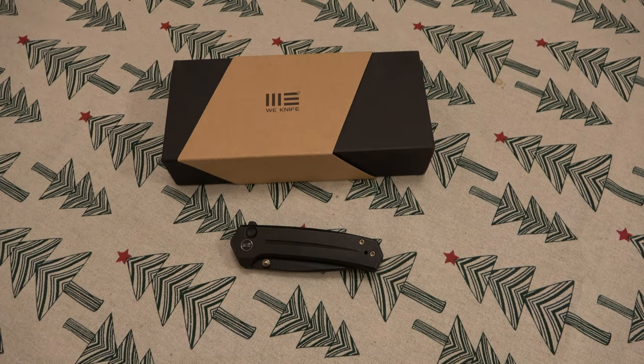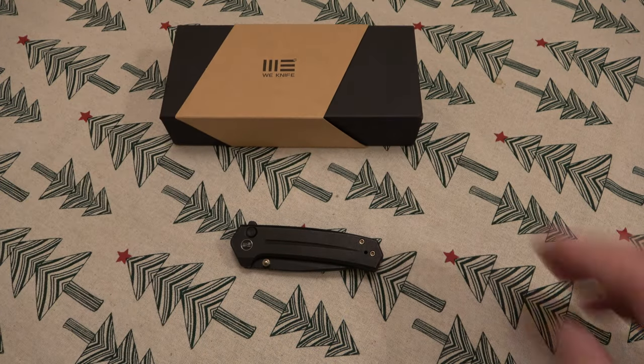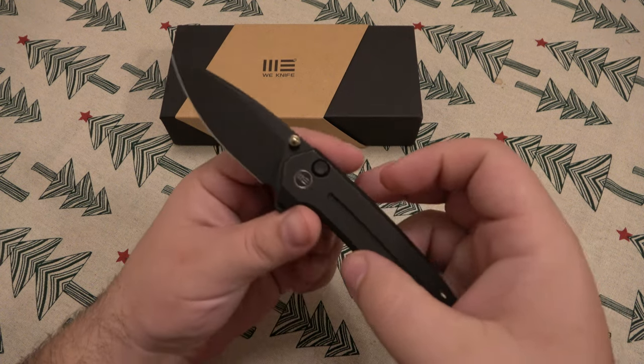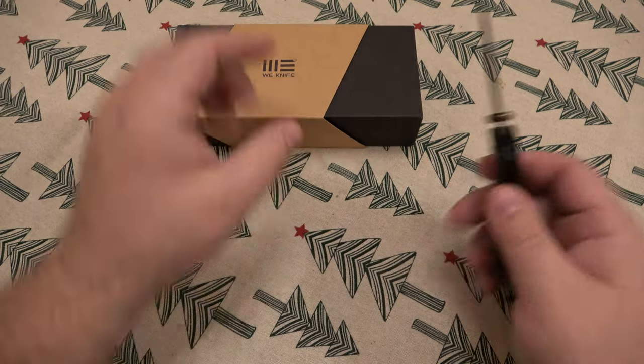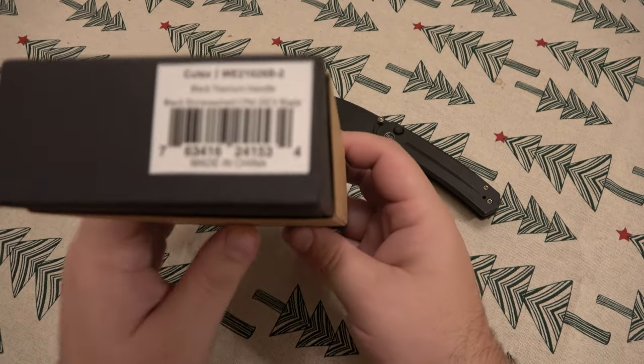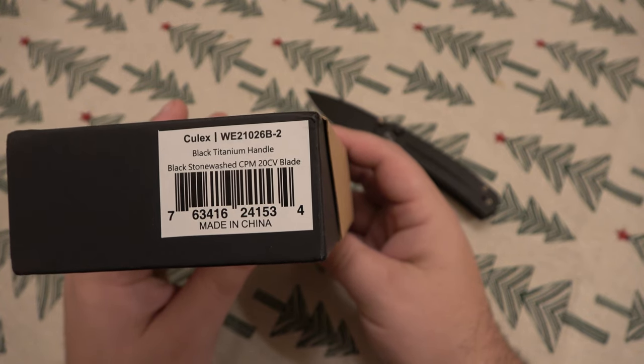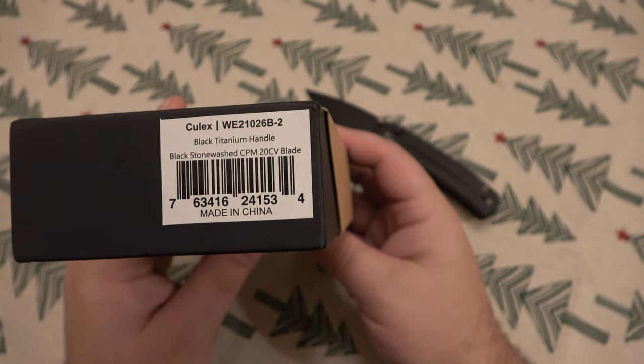Hey, what's going on guys? So today I'm doing a little video on this WE knife. This is the WE Culex — C-U-L-E-X, I believe. Yep, the Culex. I believe that's how it's pronounced anyway. This one specifically is the WE 2102-6B-2, which is the black on black.